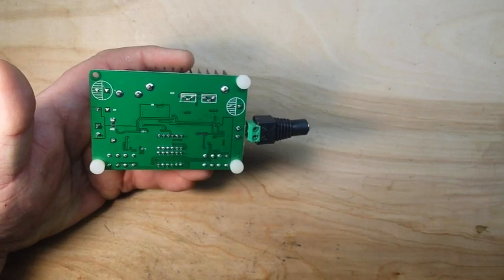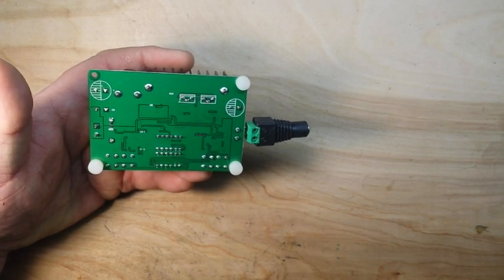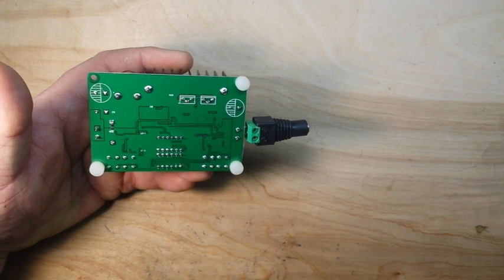Well, look at that. They've removed one foot at the factory for your short-circuiting convenience.